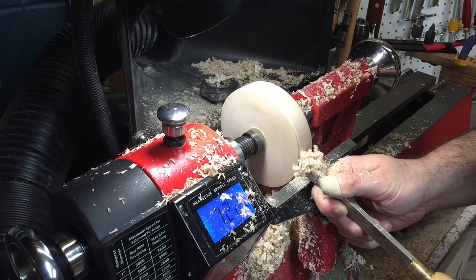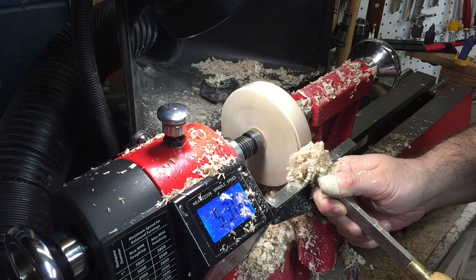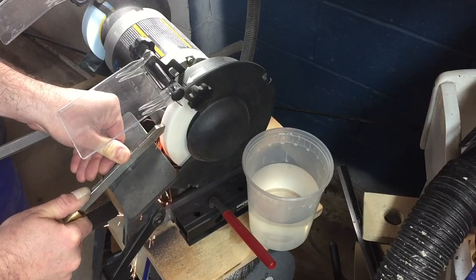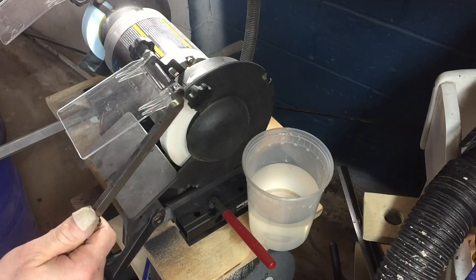Now that the piece is round, I'm going to take a parting tool and make a small tenon on the left side so I can attach it to my four jaw scroll chuck later. I also realized that my parting tool was a little dull, so I had to go and give it a nice sharpen.